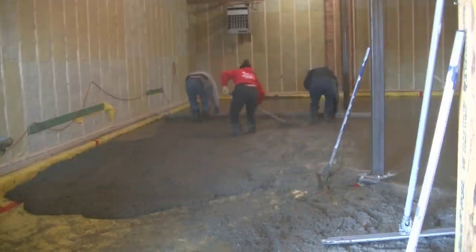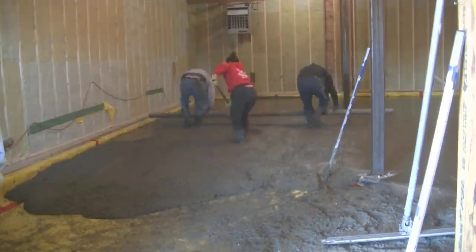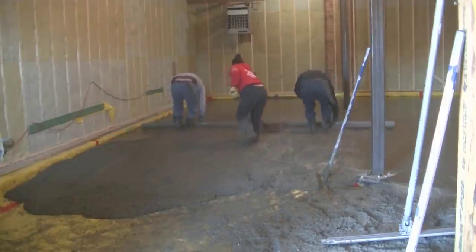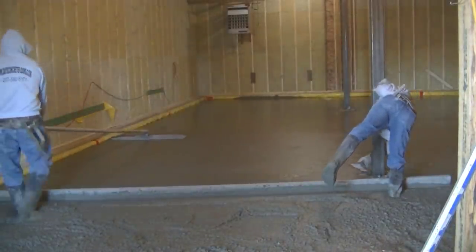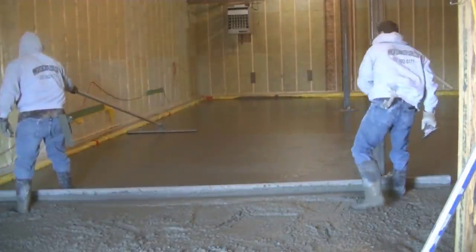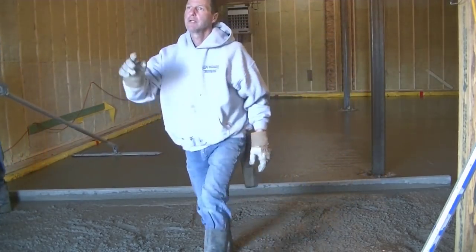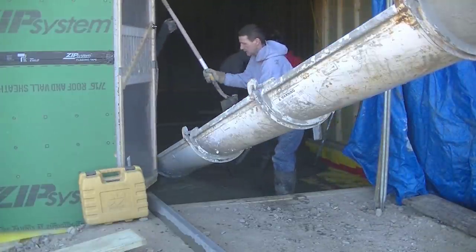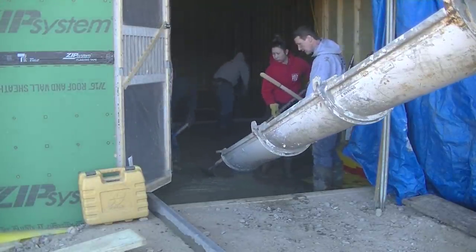We got another bay of concrete dumped out with the power buggy. For us, screeding like this is one of the easier things we do — if the concrete's not too high or too low, it's pretty easy. If you've never done it, getting used to kicking and screeding at the same time takes a little practice, but just like riding a bike, the more you do it the better you get. Eventually you can almost do it with your eyes closed — you can just feel the screed on top of the concrete.